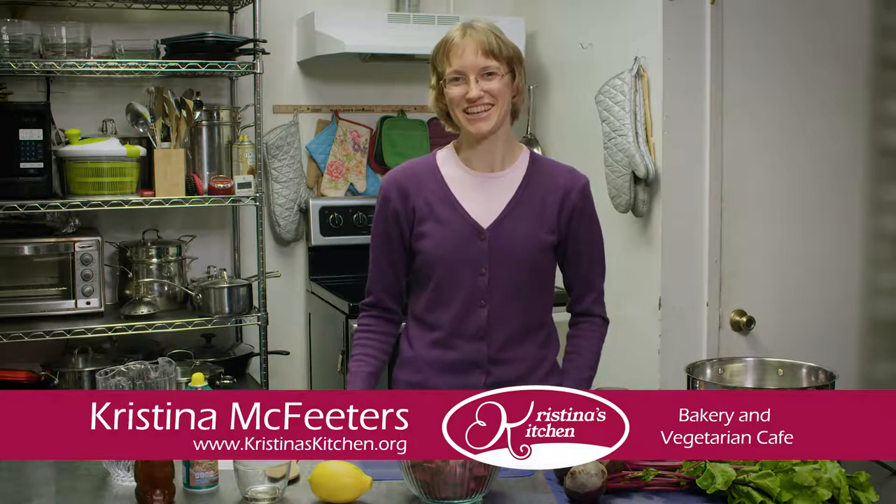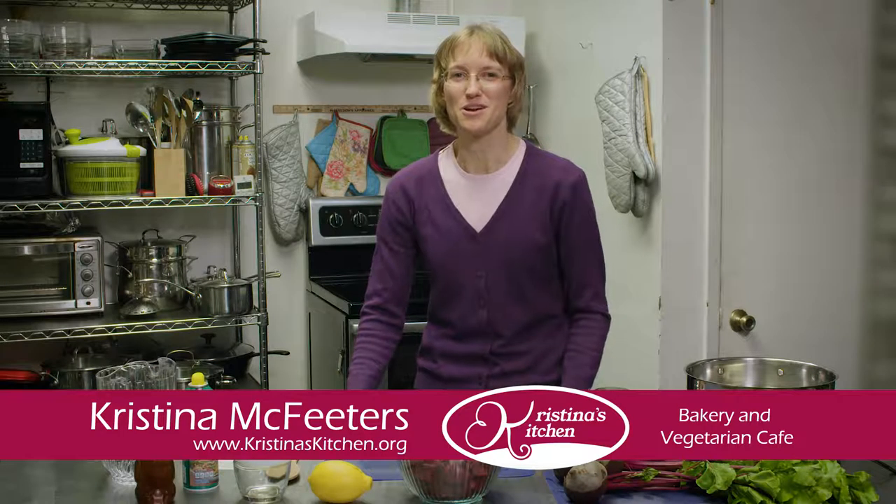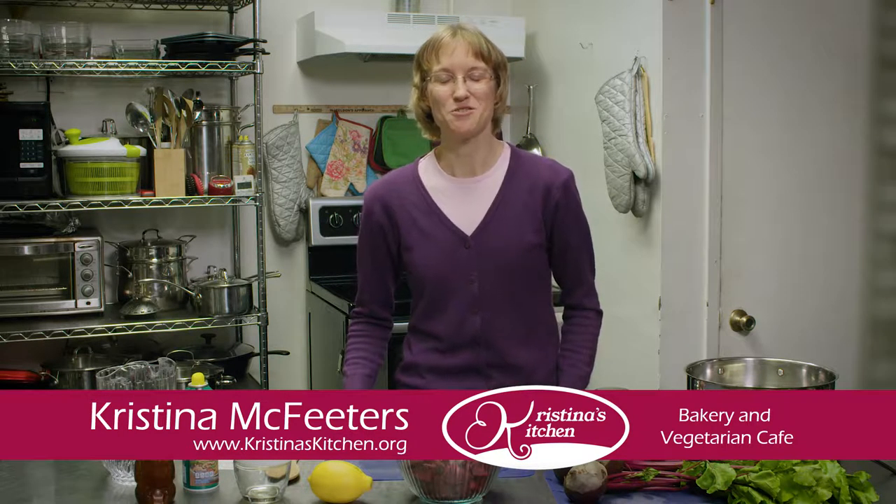Welcome to Christina's Kitchen. I'm Christina McFeeders. Today we'll explore one of my favorite ways to incorporate beets into my diet.